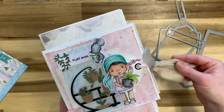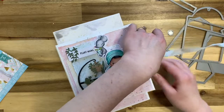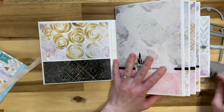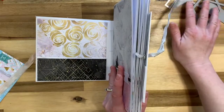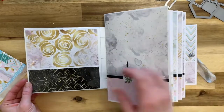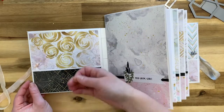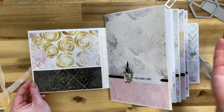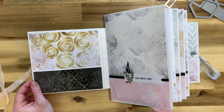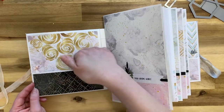Back here, this large tag I used is from the large tags set — everything will be linked below. There's also this really beautiful large piece from the large flags set; it's stitched and comes in a lot of different sizes. I love this size for sentiments. I've closed it up with some seam binding. Let's open the journal up.